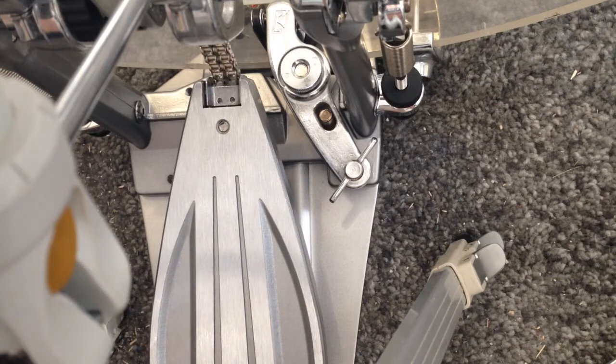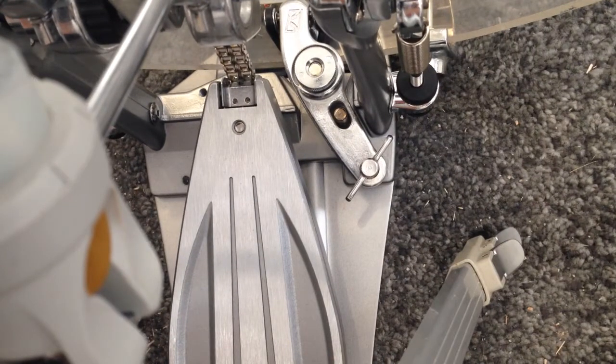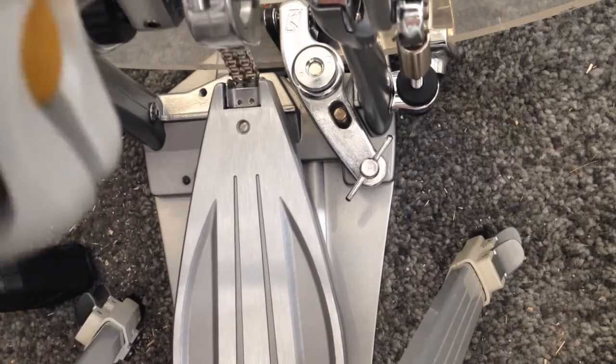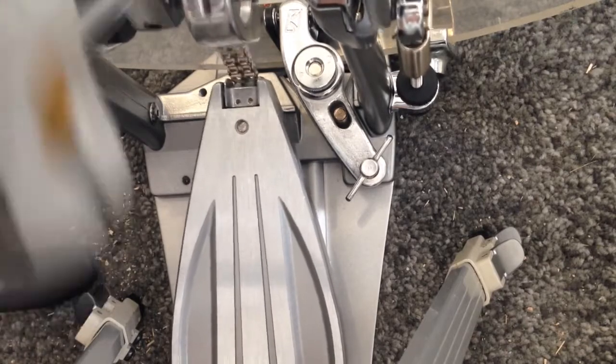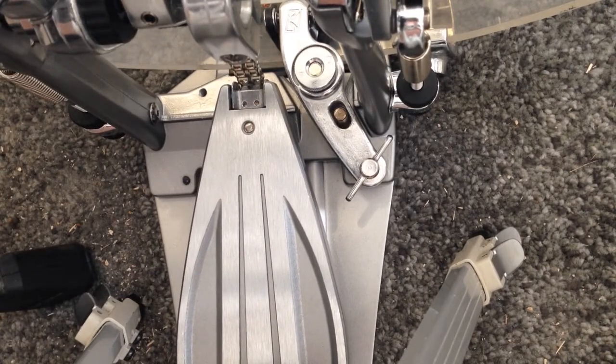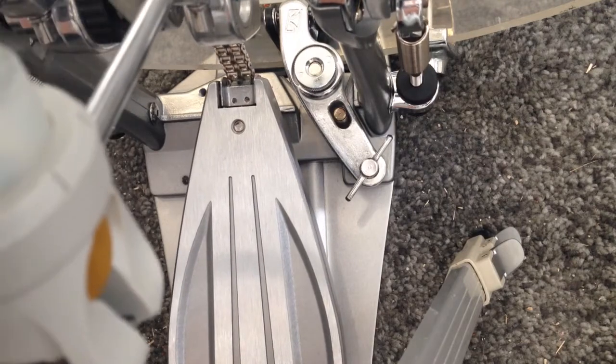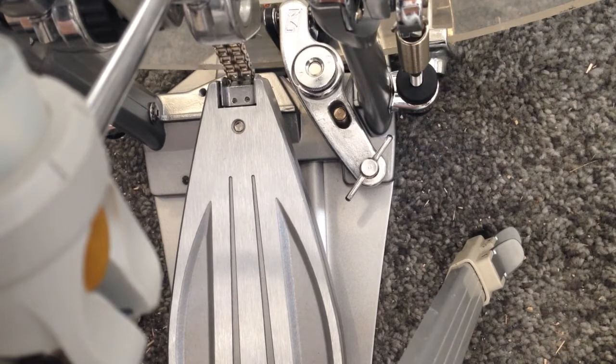The pedal is back on my drum set. What I noticed right away is that the chain jumping is less annoying. I'll play it now — the chain is still jumping visually, but when I play regularly I don't notice it at all. It's a minor issue, but when using this pedal it feels okay.